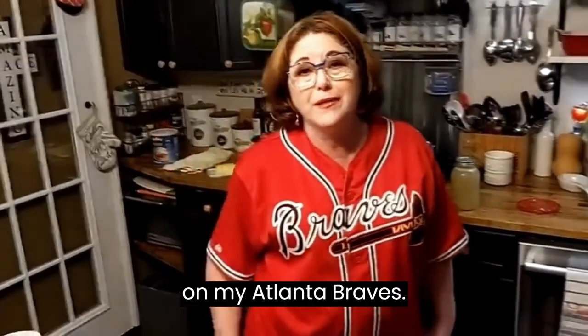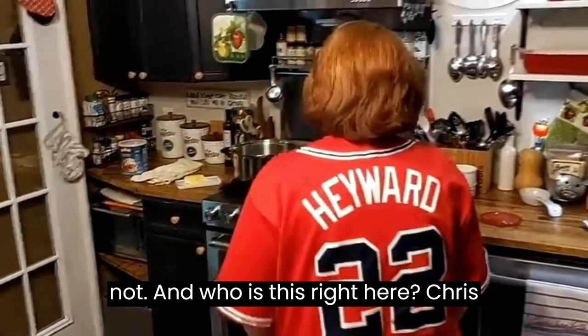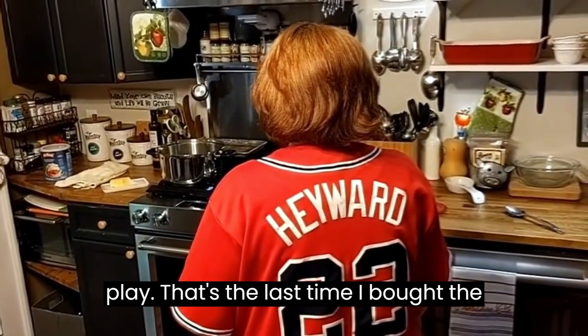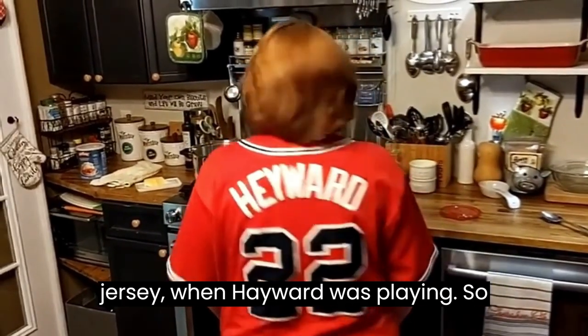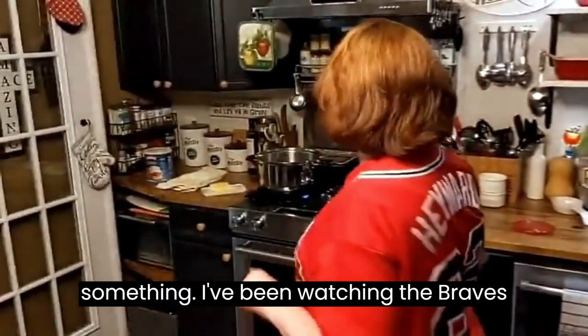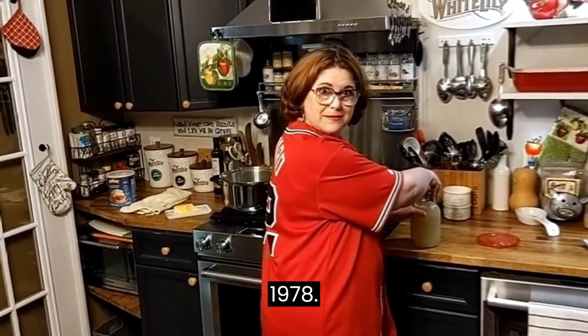I've got on my Atlanta Braves jersey - that's Chris's of course. He's not working, he don't play. That's the last time I bought the jersey when Hayward was playing. So what year was that? Oh Lord, since we moved to Dallas, so it's 2007, 2008, something like that. I've been watching the Braves since we got cable in 1978.